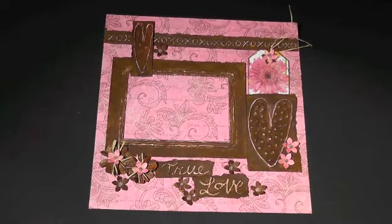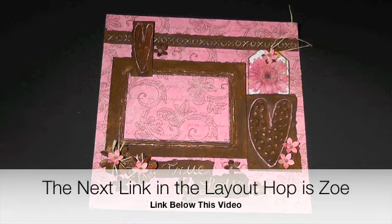Don't forget to leave comments under the videos for a chance to win the prize. The next link in the layout hop is Zoe — you can find that link below this video. Thanks for joining me and I hope you enjoy the layout hop.